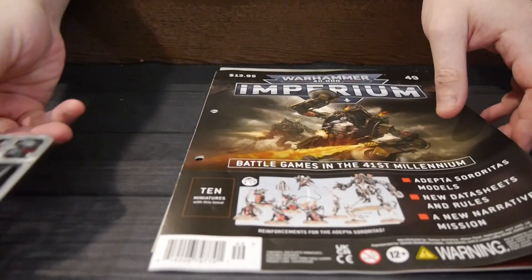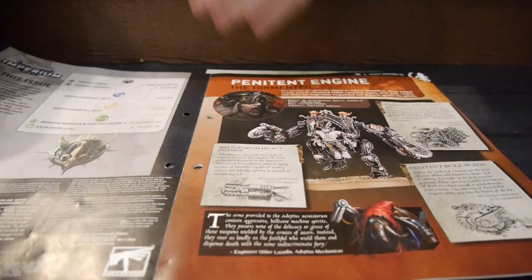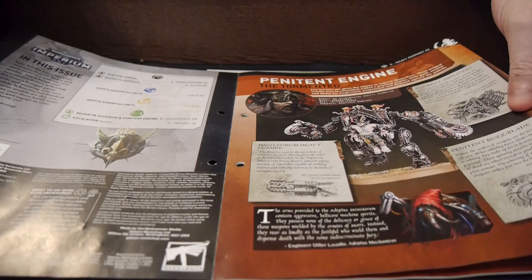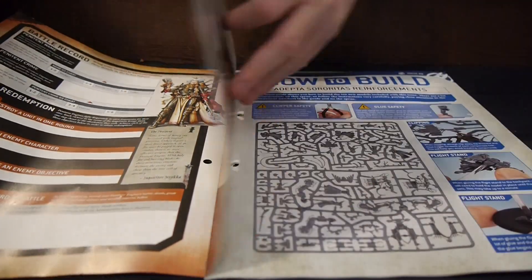Let's actually go through the magazine itself and see what's inside. It looks like this is going to take you through all the miniatures in this collection, or at least a good chunk of them. It'd be impressive if it gets you through all of them.